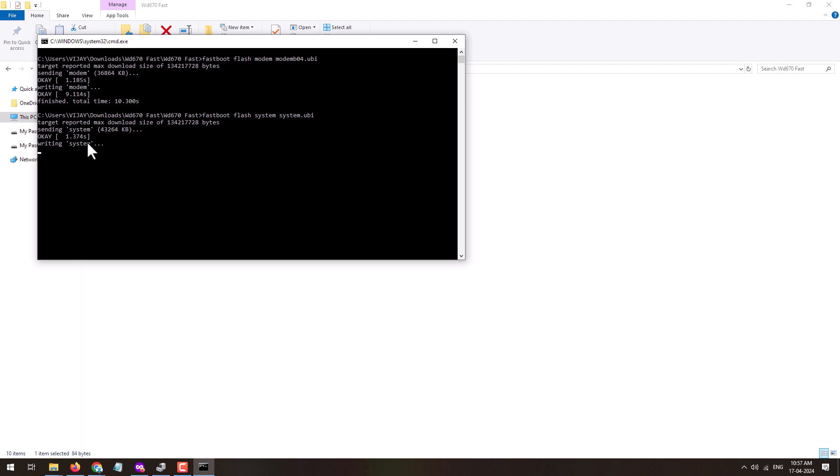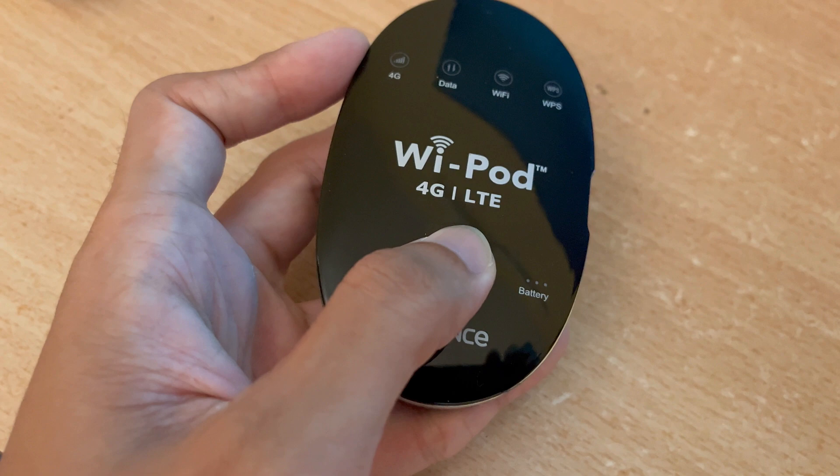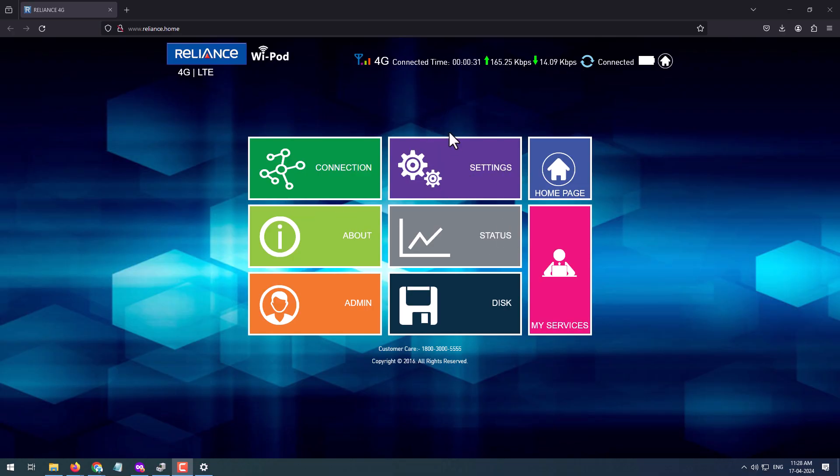This will take a few seconds to complete the unlocking process. Once it is done, the window will close. After unlocking, all SIMs will start working on your device. Here you can see I have inserted a Jio SIM and it is working perfectly — the signal bar coverage is also showing. After unlocking, you will be able to use any SIM on your Wi-Fi device.